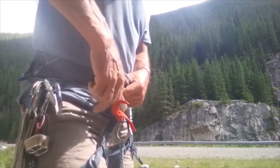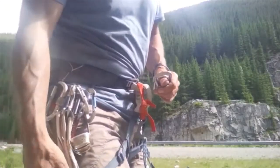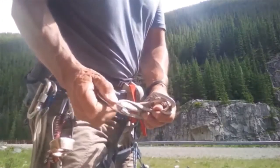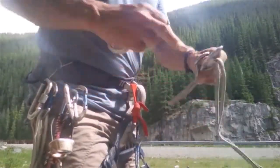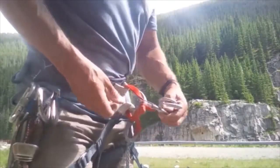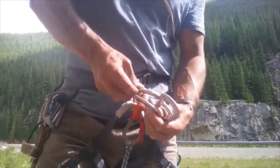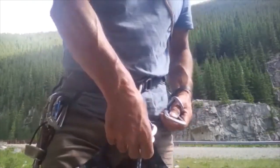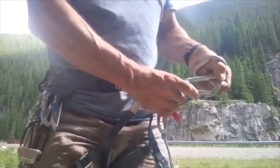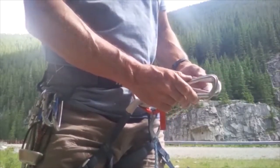Let's show you again from scratch with no locking carabiners — totally old school. In this case you can use a couple of wire gates. Clip those in and reverse the gates — one here, and then the next two.